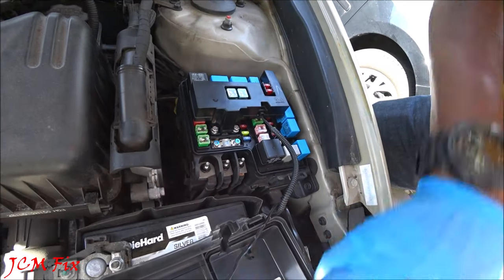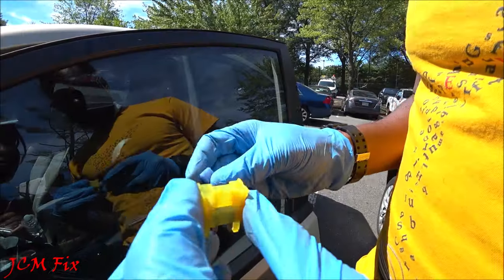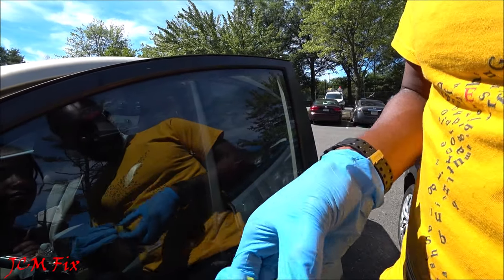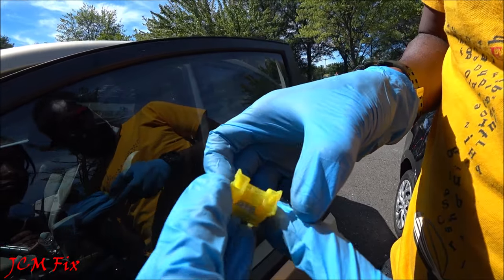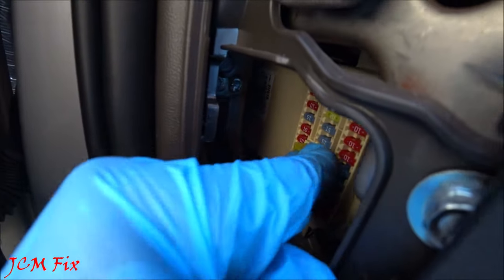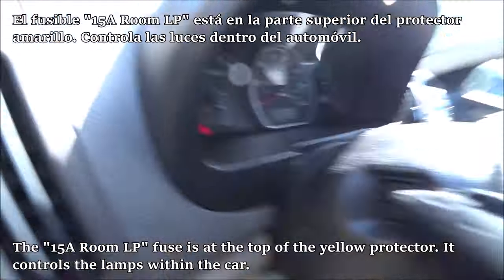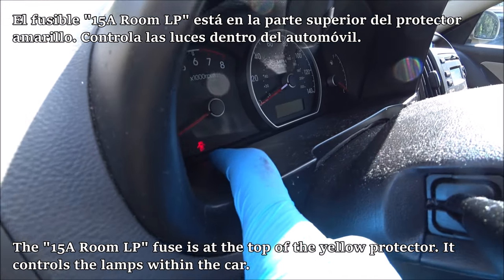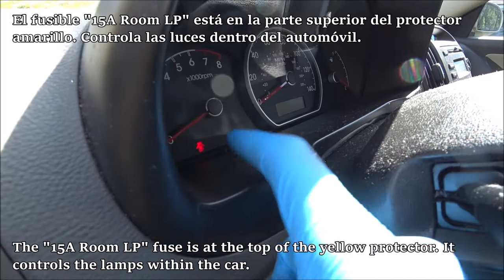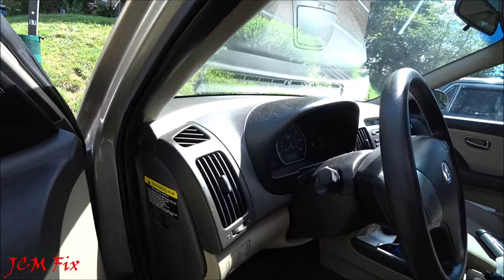Now that the engine bay fuse panel is tightened back down, let's put the cover back on. Here's our replacement fuse — go ahead and place it in from the front. To replace the fuse, come in from the bottom side and then come up and hear it click, just like that. Pinch the sides and push in. You'll know it's seated correctly when you see the door lamp indicator showing the door is open.